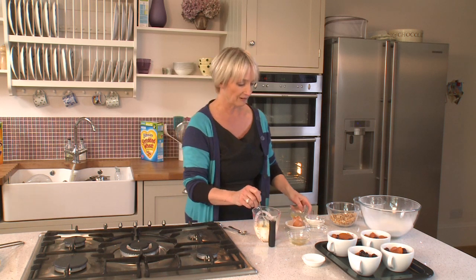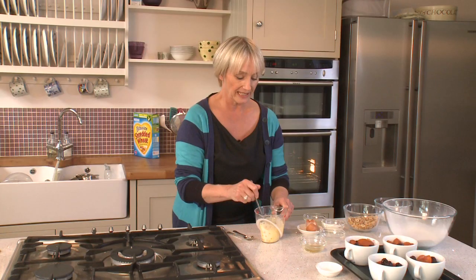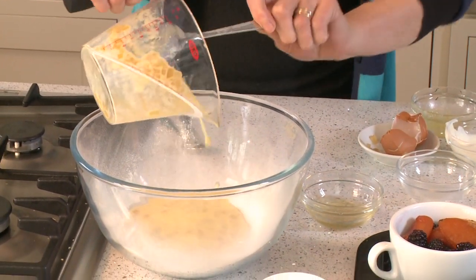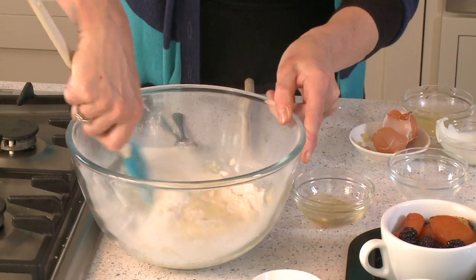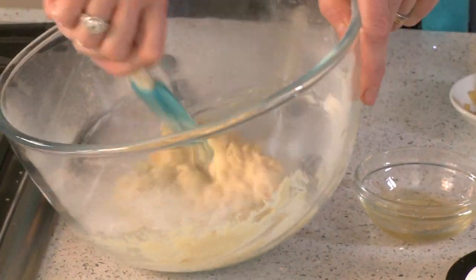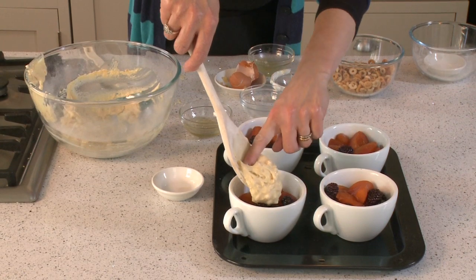That's all the wet ingredients mixed together. Add them all at once into the dry ingredients — don't leave behind any of that ginger — then gently mix through with a large spatula or spoon. Don't over mix; as soon as it's just coming together, stop. Next, take your mixture and just top your pudding — probably easiest to use your finger to spread it, then spoon it over.